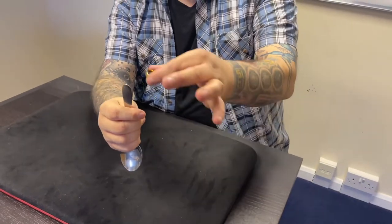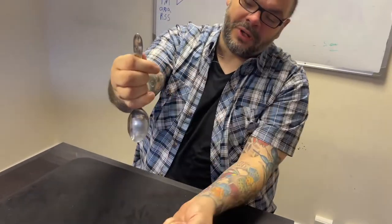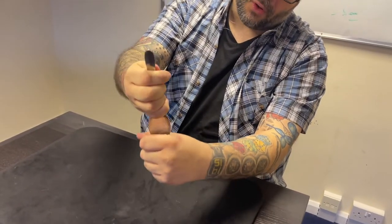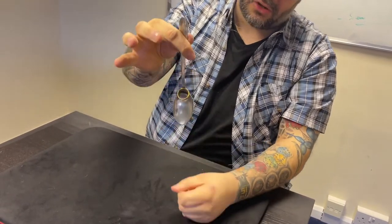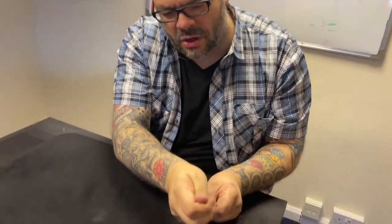If I told you I could get the ring onto the spoon, would that be good? Ta-da! You don't look too impressed — you wanted me to do it by magic. Watch: if I just dip the bowl of the spoon into the hand with the ring... does that look a little bit more convincing? It really does, right?